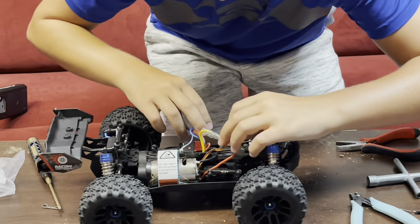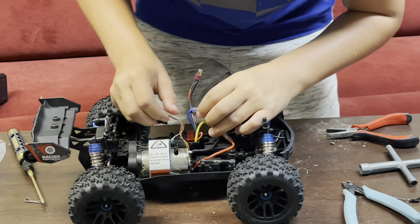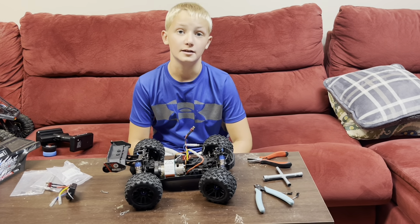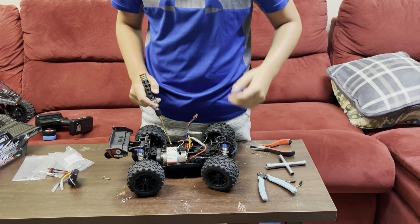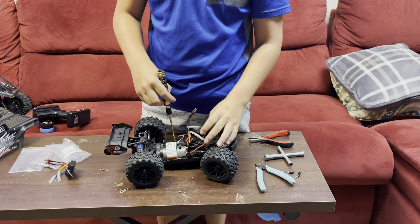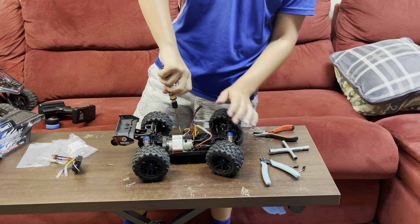Servo plug plugged in? Nope, not yet. I just realized I put it backwards — I put the ESC in backwards. So now I've got to take out the two screws, put it around, and it shouldn't be too bad.